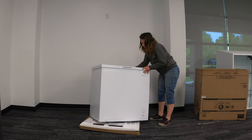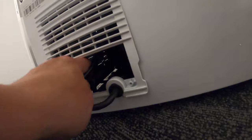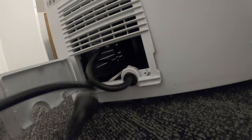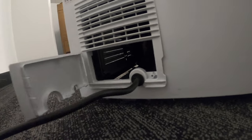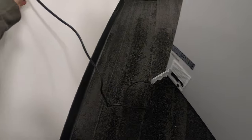Once I had it unboxed, I plugged it into the wall. It plugs into any standard outlet and it was ready for my freezer goods. To access the plug, you'll have to open up the back compartment on the back of the freezer — it is just all tied up in there. It has quite a long extension cord, so you can place it away from the wall if you need to.